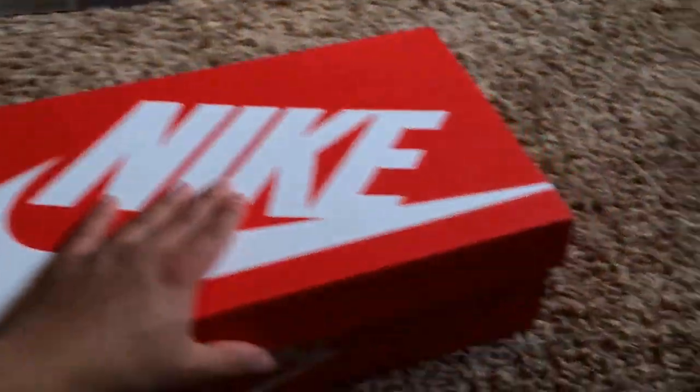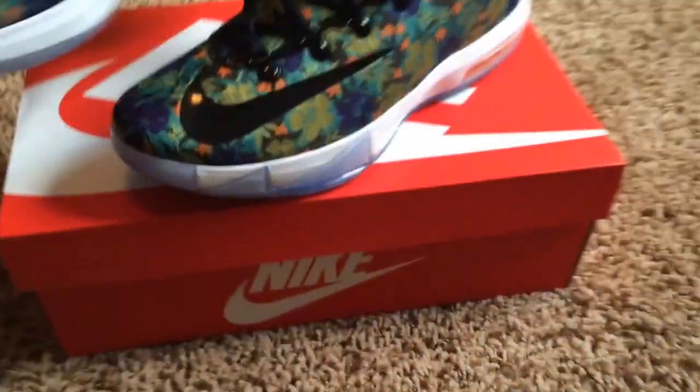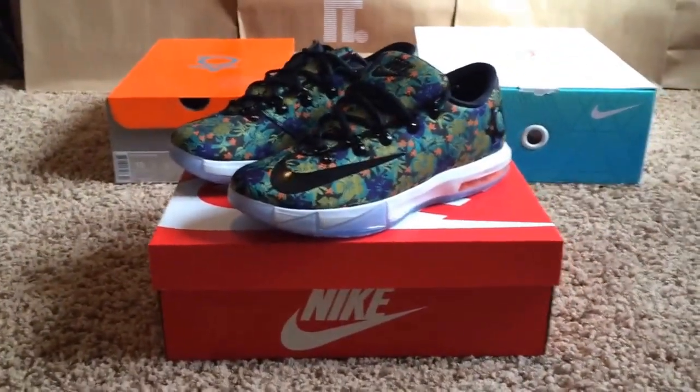For you guys that follow me on Instagram, you guys know that I got the Jordan SBs today this morning as well. And here they are — very, very dope shoe. So many crazy details on the shoe. I'm glad I added it to the collection.